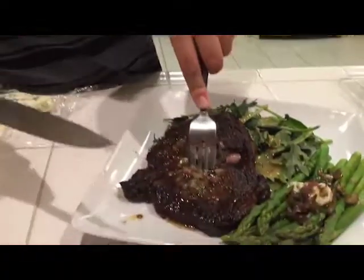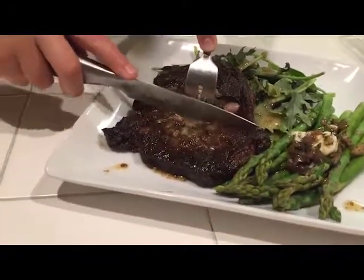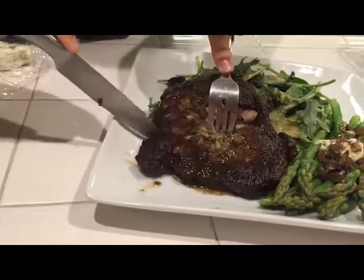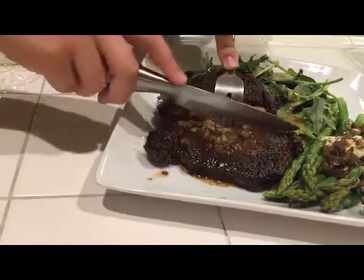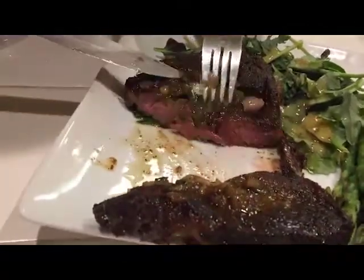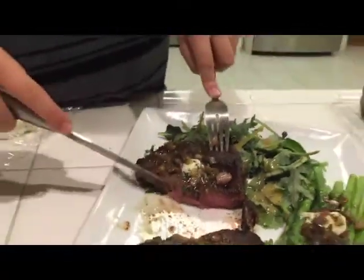So let's see if it is perfectly cooked. I'm looking for that nice medium rare to rare — that's what I'm looking for. It's really tender, really easy to cut through. And look at that right there.